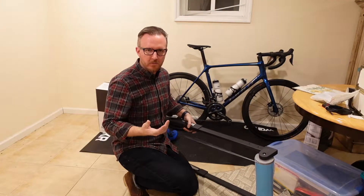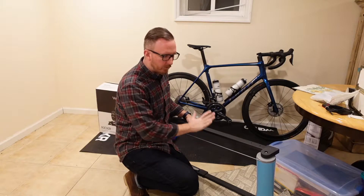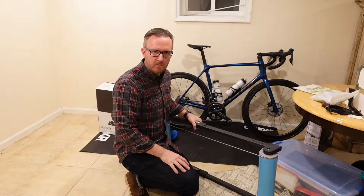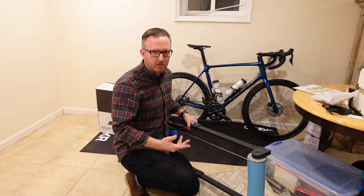I did bring my rollers down here just in case. I don't know if I'm going to be using them — I think I'm going to leave my bike attached to the indoor trainer. But just in case I want to change it up, the rollers are fun to ride for 10 to 20 minutes. They give a great workout and improve balance and cadence. Definitely good to have them, and they're pretty affordable too — lightweight, cheap, easy.